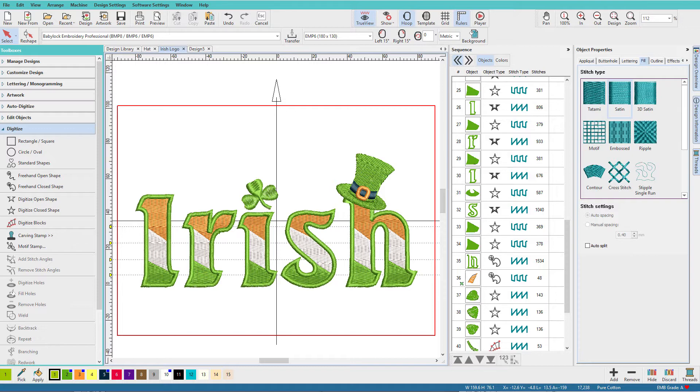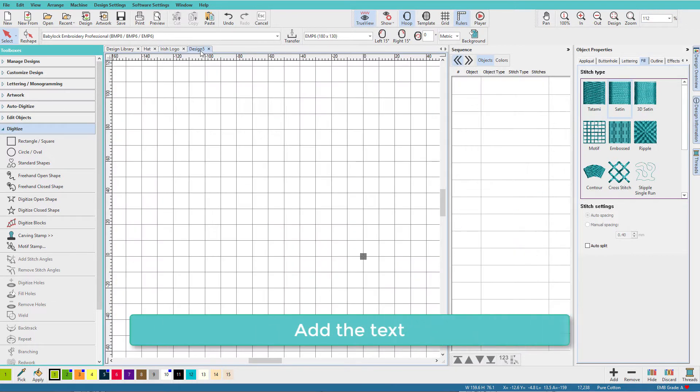You will need Hatch version 2 to do it the way shown here. I do have a teeny bit of Irish ancestry, and since St. Patrick's Day is next month I decided on a simple logo we could create without any artwork. I've chosen the colors based on the Irish flag, so let's get started.